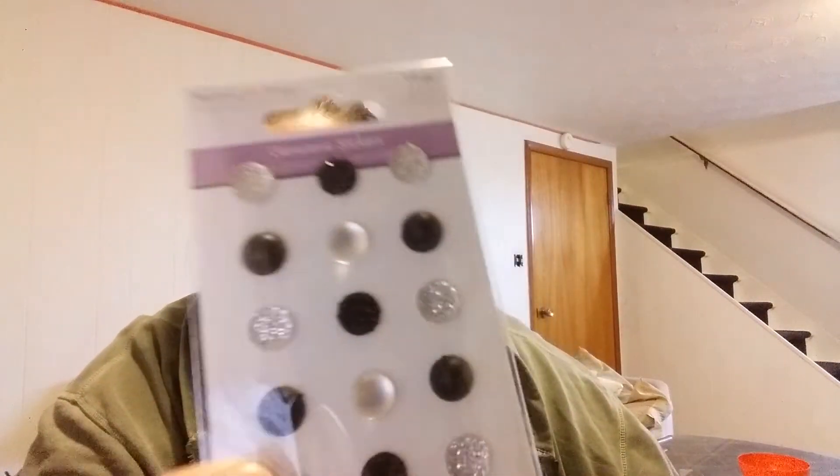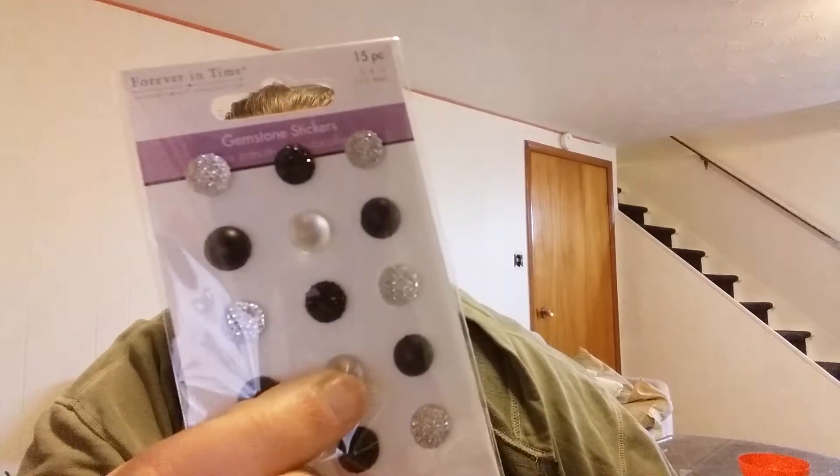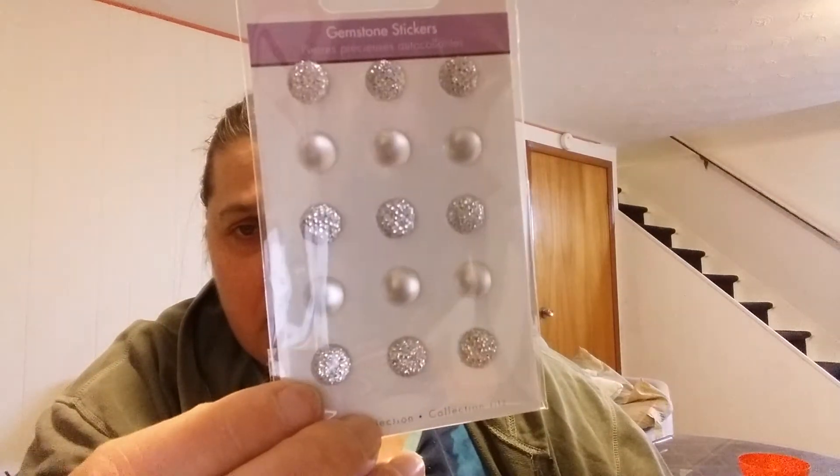I picked up some gemstone stickers — black and silver glittery ones, and some matte finish clear and black ones. I also got a pack with all-clear glitter and matte versions. Those will be nice for the centers of my flowers. That was everything today — mostly stocking up on tapes and trying a few new items. Thanks for watching my haul — catch you guys later!